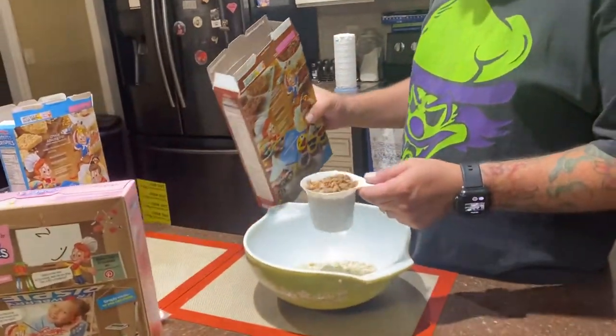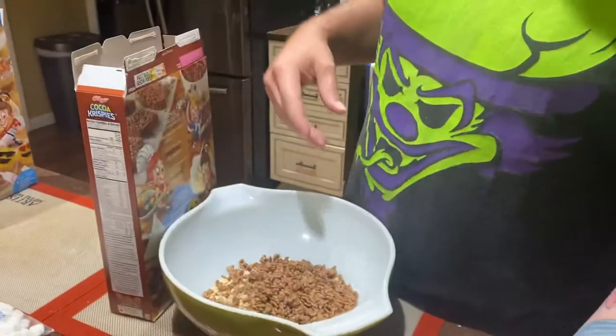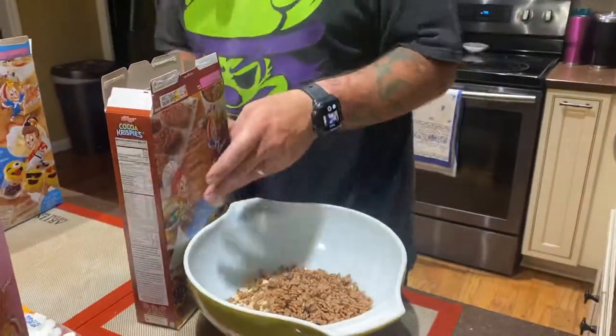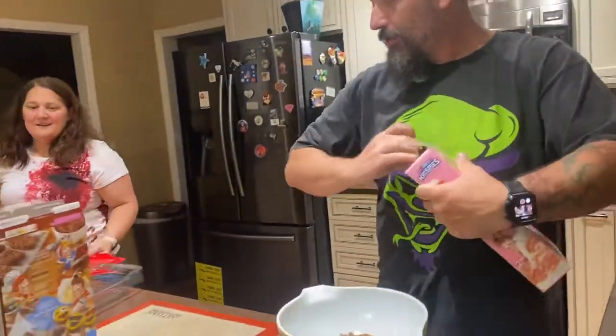It's going. We're making Rice Krispie treats with the magic butter — medicated, some medicated. We're taking two cups of each kind here: strawberry, chocolate, and frosted.